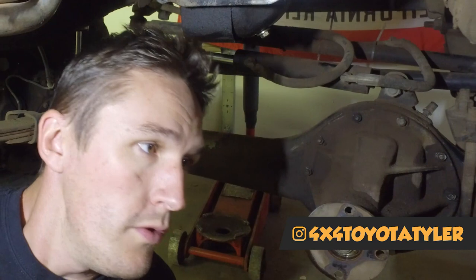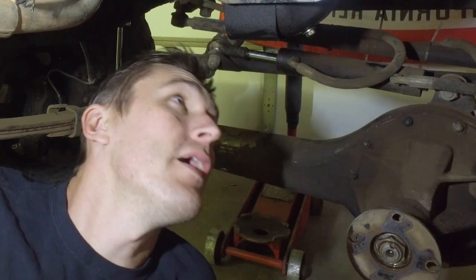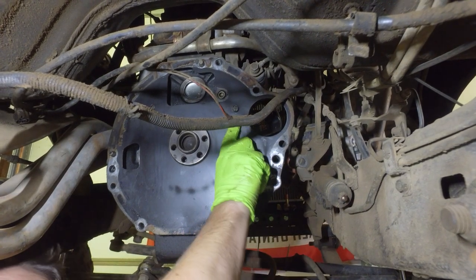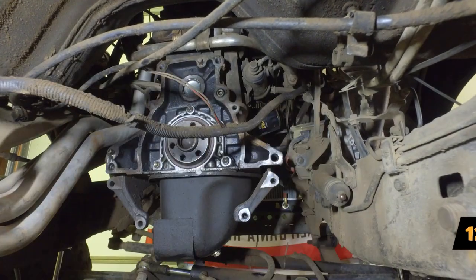Step two is fairly simple. Once you have the transmission off, you're looking at the back of the engine and you need to get rid of the backing plate so you can get access to the crankshaft. On Bobcat we only have one bolt — looks like a 12mm. Just remove that bolt and your backing plate should come right off.